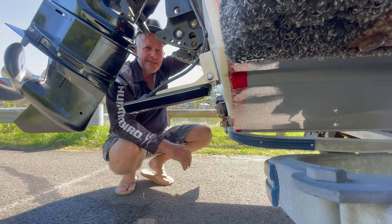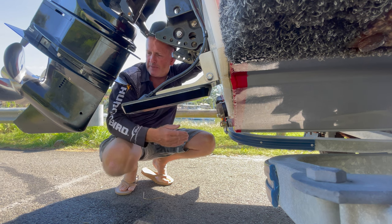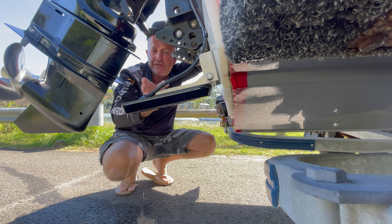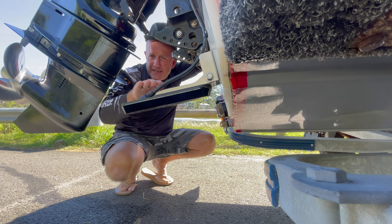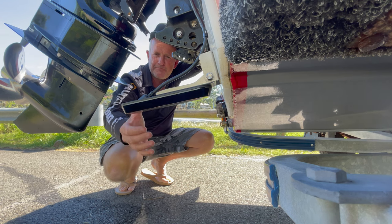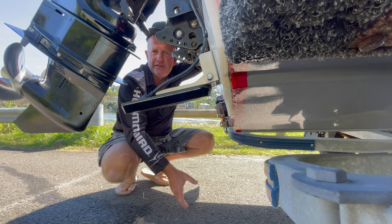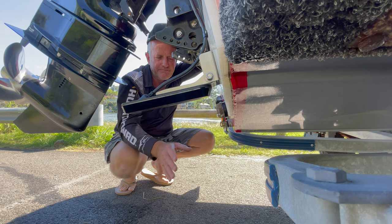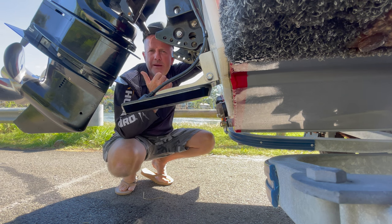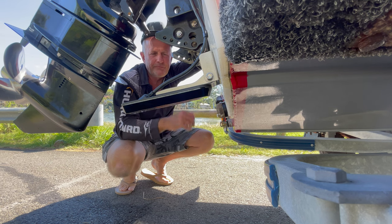The deeper the water, the less important it is, because the beam shoots out flat to the left and right but also comes down. So in deeper water you can still get a good read, but in the shallows, trim that outboard up for your best possible image.